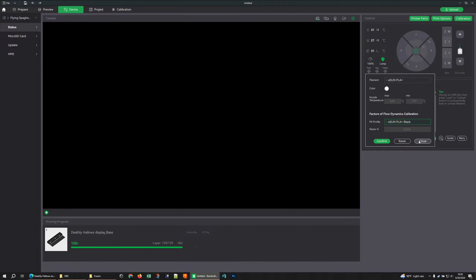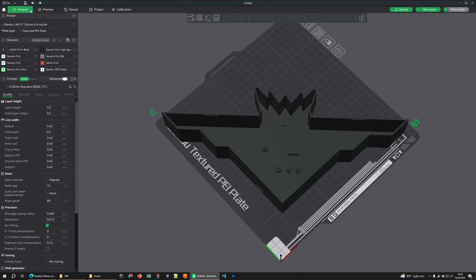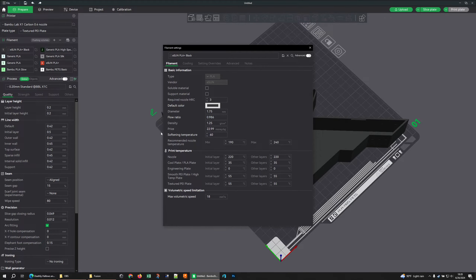If you power cycle your printer, these settings are no longer set — you have to set them every time you turn your printer on and every time you change spools. In Orca these values are saved to your filament profiles, so if you look at a material profile like eSUN black in Orca, there's an additional category for pressure advance. Different places, same thing. I could go into a bit more detail on temperatures.